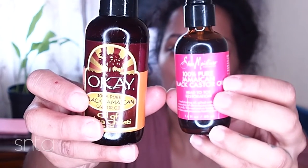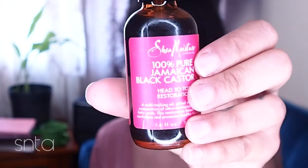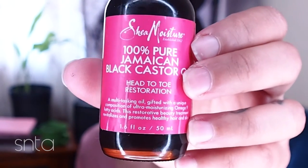I decided to do a little bit of research because I currently have two of these. This one here is from Shea Moisture — I actually got this in an unboxing I received in the mail and it's 100% pure. It says head to toe, and that's what got me curious, because I always assumed black castor oil was used to help grow your hair and your eyelashes and eyebrows — especially if you over-plucked your eyebrows. You want to help it grow back or thicken your eyelashes.